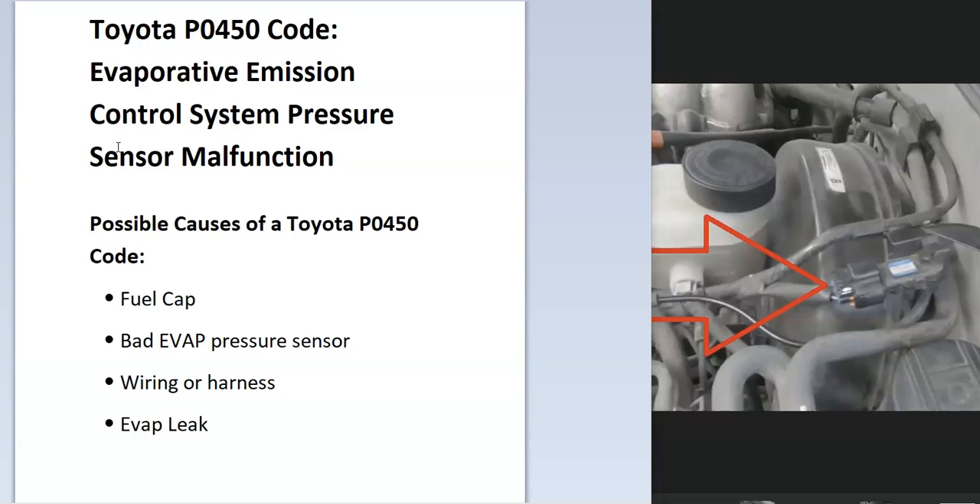What does this mean? The EVAP system is there to help contain all the gas vapors inside the gas tank, and they get fed back into the engine and get burnt off for emissions. There's a pressure sensor located in the EVAP system that monitors if it's working correctly, and the onboard computer can see an issue with this.